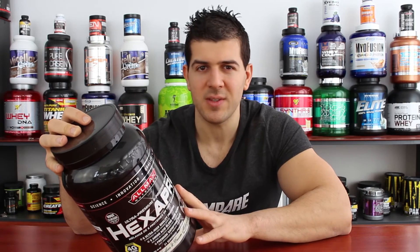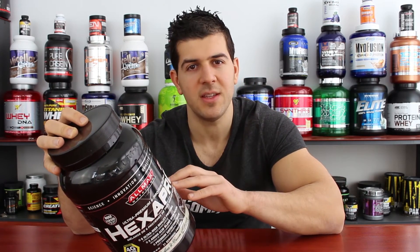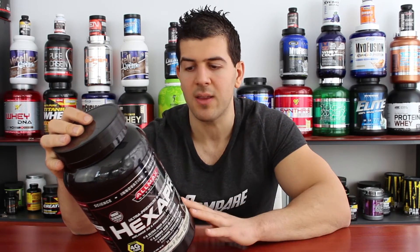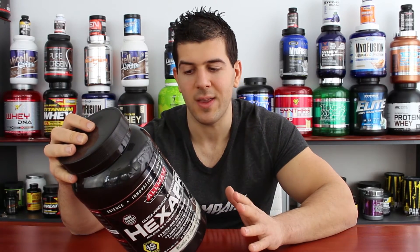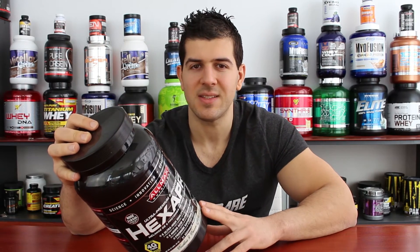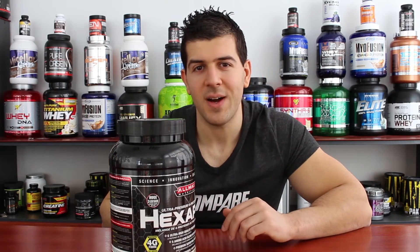25 grams of protein in a 44 gram scoop means you're getting about 55% protein per scoop. Anything below 60% is quite low in my opinion, so Allmax really needs to compensate with quality ingredients. Even then, I'd still be on the fence about a product with less than 60% protein. The 4 grams of fat is kind of okay since most protein blends have 2-3 grams, but the 10 grams of carbs is quite high, even with 4 grams of fiber and 1 gram of sugar. I cannot say I'm fascinated by the nutritional facts, but let's check the ingredients.